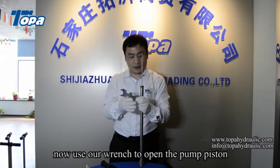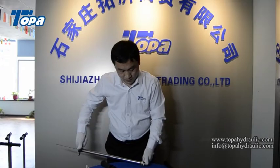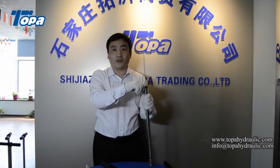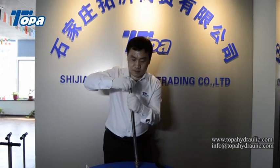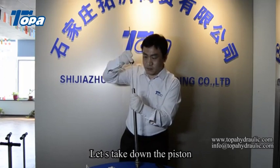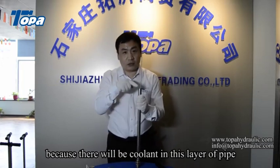Now use our wrench to open the pump piston. Let us take down the piston. Be careful at this time, because there will be coolant in this layer of pipe.